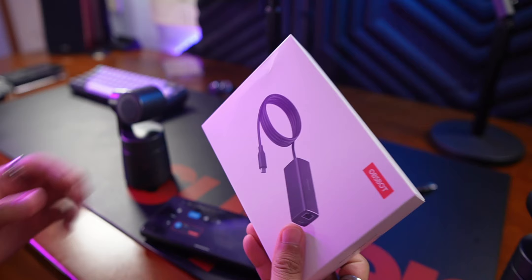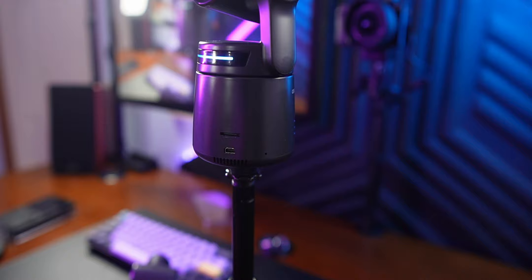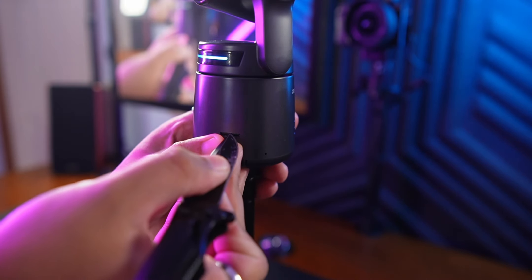It even supports NDI and has an adapter so you can connect it to your PC over ethernet. On top of all that, this is a standalone camera with an internal battery, so you can connect it to OBS with no wires. You can connect it to your phone and stream to Twitch or YouTube, all while recording internally to a micro SD card.